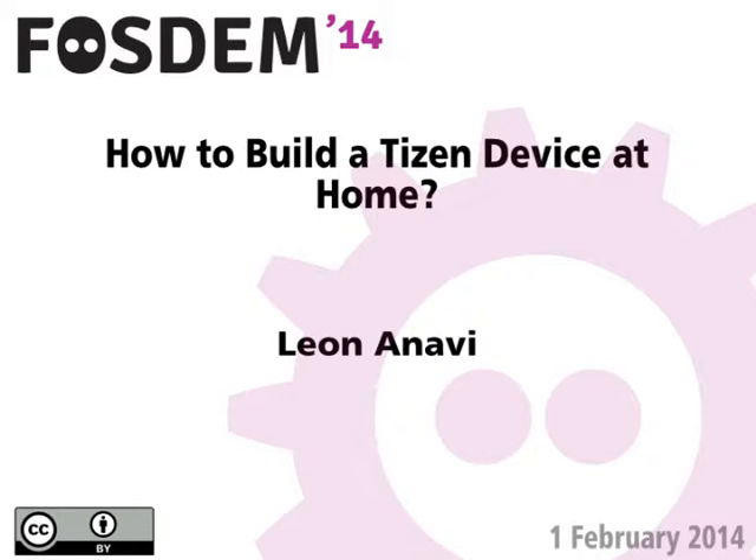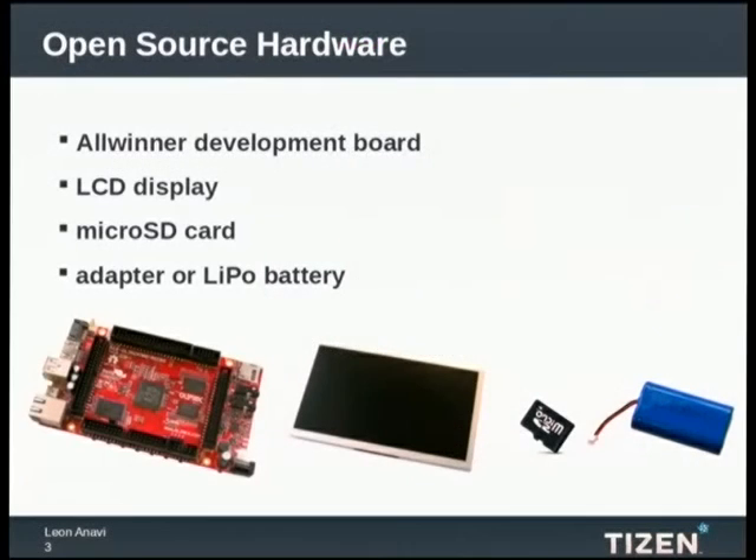Play with it and change it. There will be another lightning talk later today which will explain details about open source hardware.